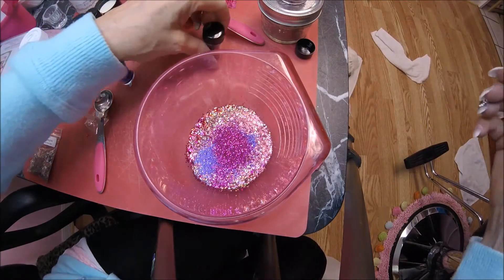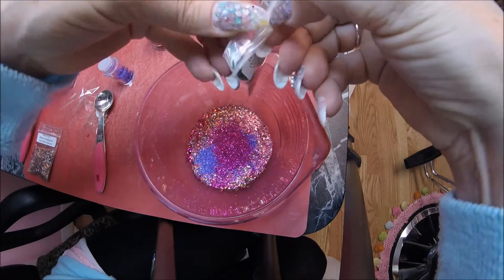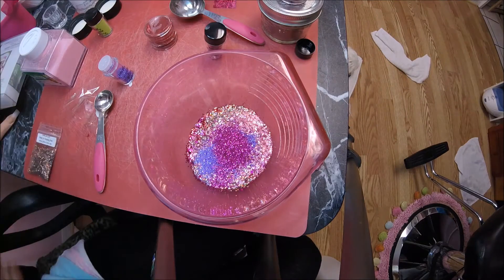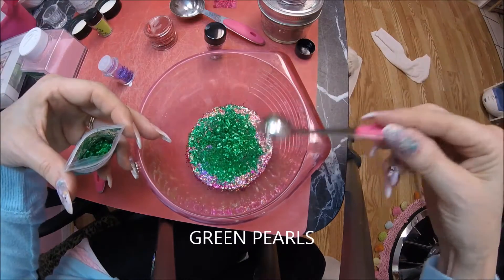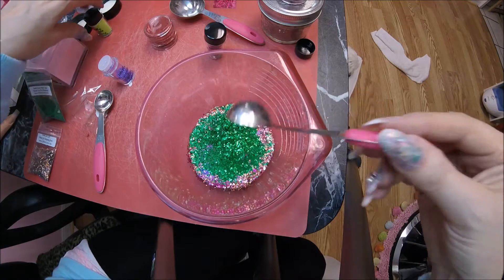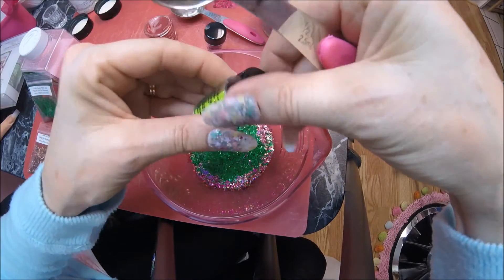Next I want to put a little bit of green for her eyes — a little tiny bit, maybe a half a teaspoon of this green. She's got the prettiest green eyes. I'm also going to put a little bit of this in there — it's kind of like a yellow-green to represent her eye color.